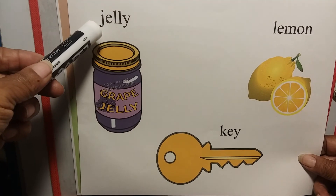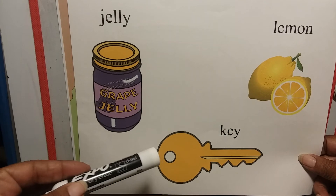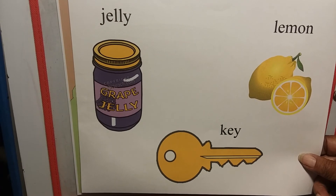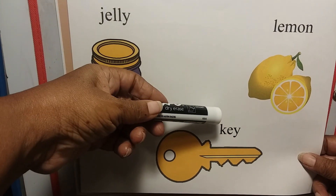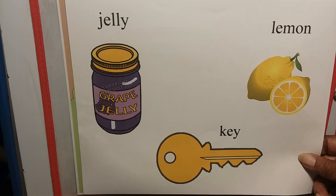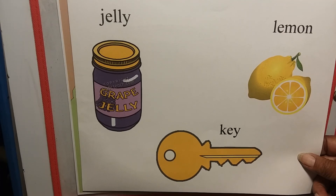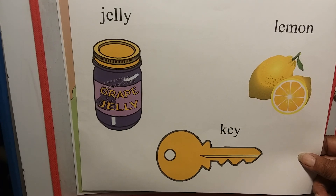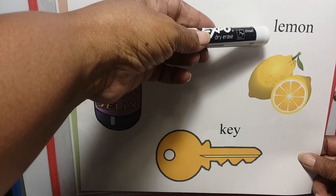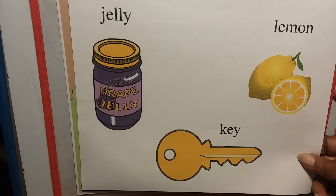Lowercase j for jelly. What about this one? That's a key! Lowercase k for key — you use your key to unlock things, to open things. And the letter L — what are those yellow things right there? They're sour, they're called lemons. Lowercase l for lemon — very good! Put a little water and sugar to it and you have a nice drink of lemonade. Have a good day!